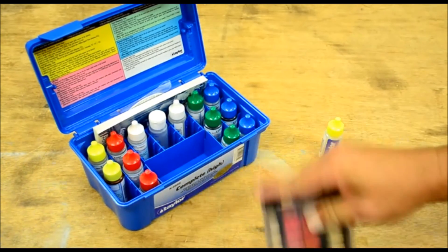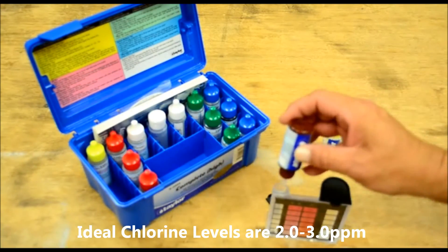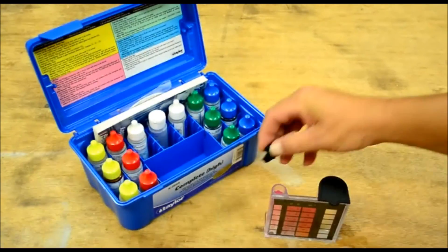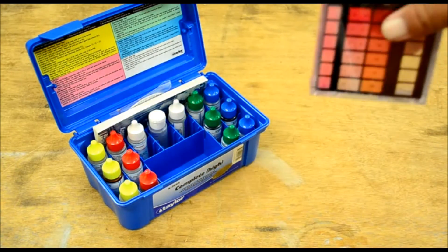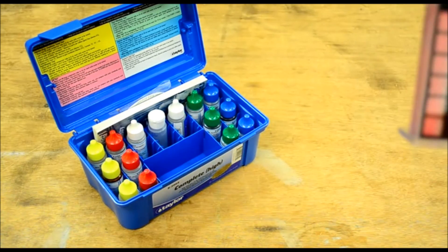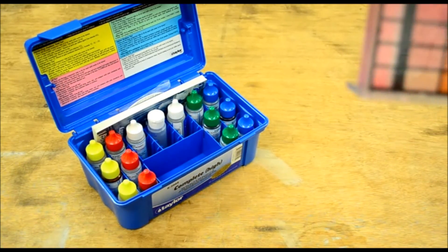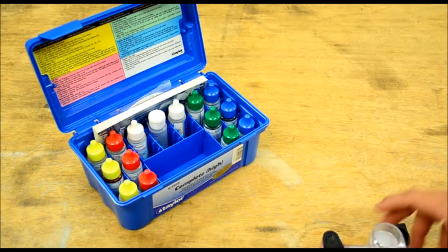Now use a little rubber cap and get reagent number two — straight down, five drops — one, two, three, four, five. Put your cap on and mix it up. You want to hold it up to a light surface; if you're outside you can hold it up to the sky. According to this we are right at about three parts per million, so we're dead on where we need to be on our chlorine.